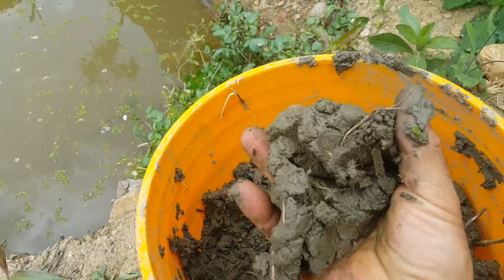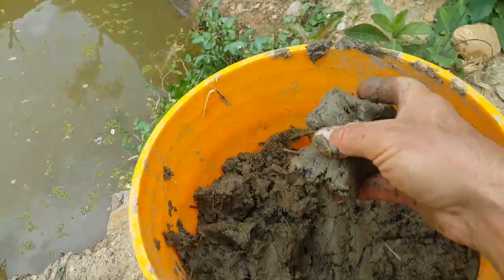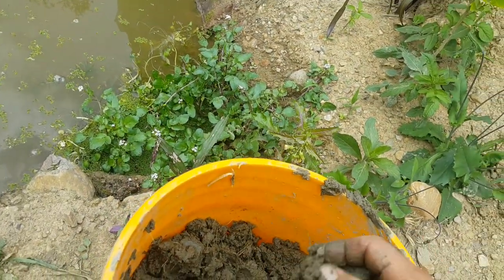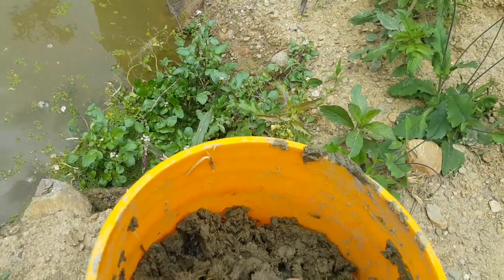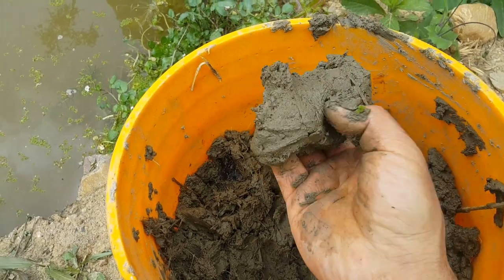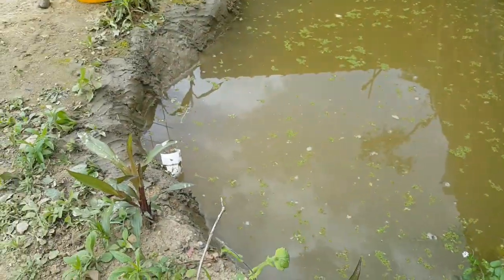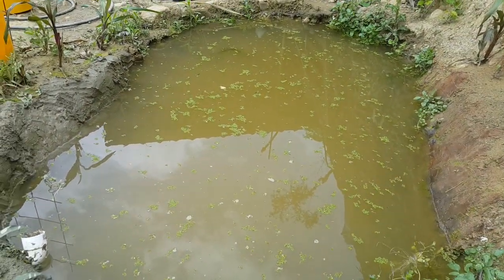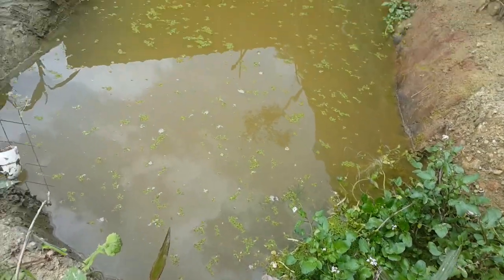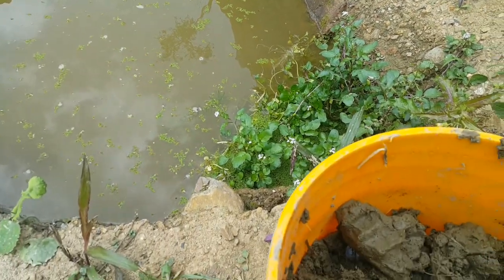Surprisingly, it doesn't really have much of a smell — it just kind of smells like a lake and some soil, not like manure. As you can see, this stuff must have a lot of clay in it the way it forms, and it seems like it would do the trick. I've put some in already around the edges and on the bottom, targeting the spots I think are leaking, to see what happens with water retention.